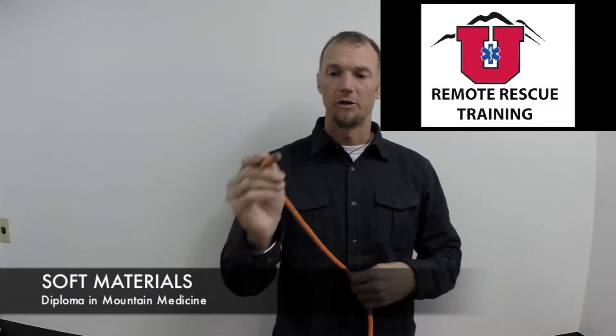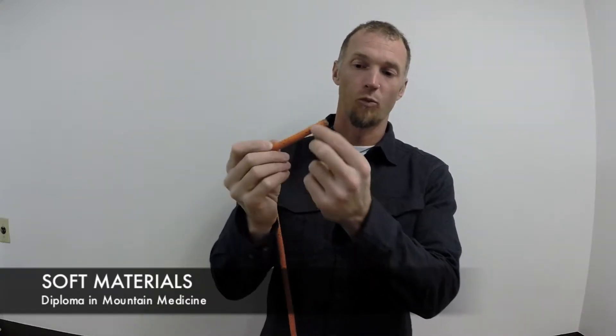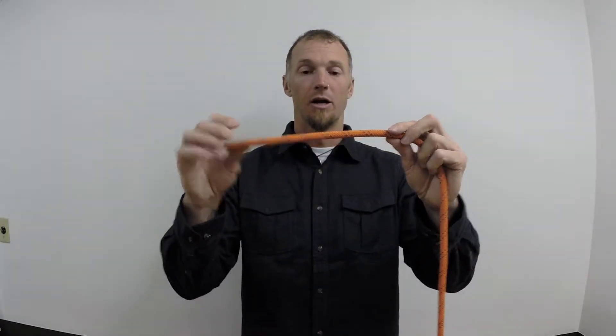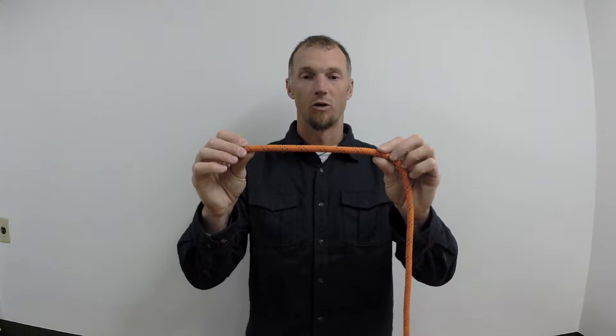All the ropes that we're going to use are typically Kern Mantle construction, which you can see here. You've got that white core on the inside and then a protective sheath on the outside. This allows that core on the inside, which is the strength of the rope, to not be damaged by various types of wear. The actual sheath on the outside isn't a strength component of the rope, but it's something that protects that inner core.